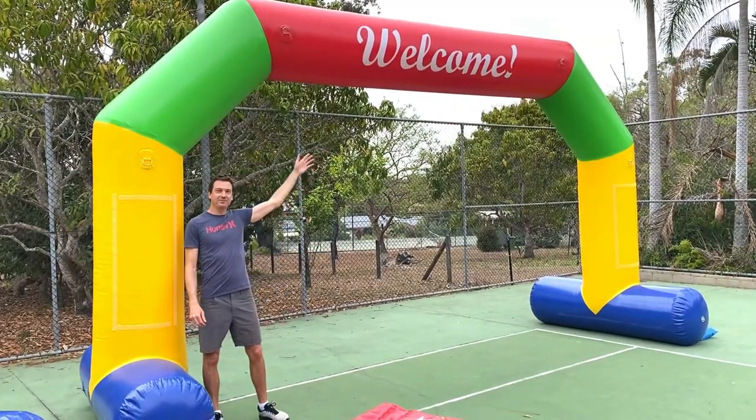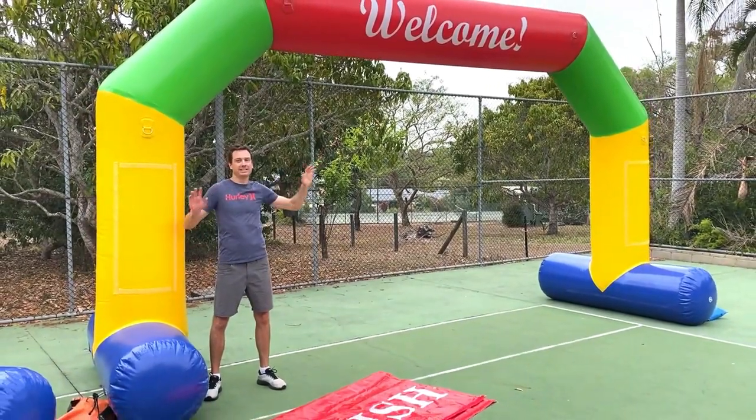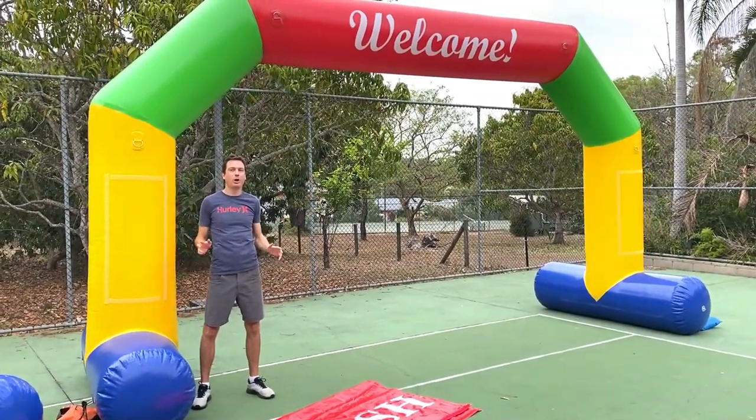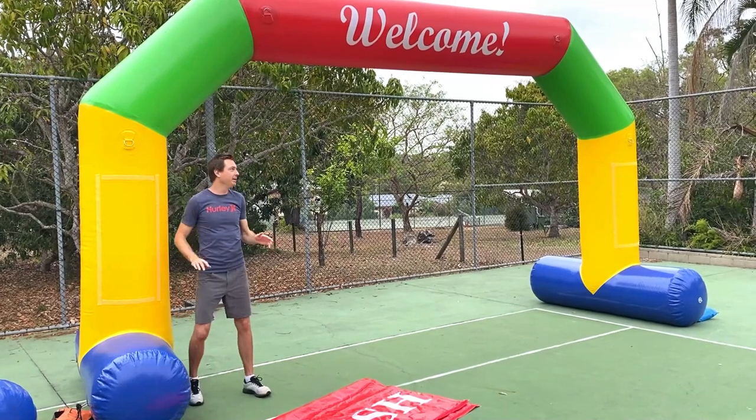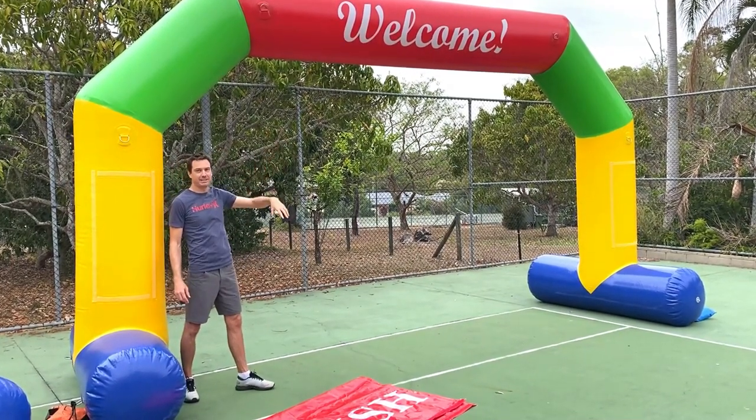As you can see, our inflatable arch comes with a huge big welcome sign printed along the top. This makes it amazing for festivals, events, school fetes, open days, and parent-teacher days. It makes for a great meeting point — you can tell people to look for the big colorful arch and assemble underneath.